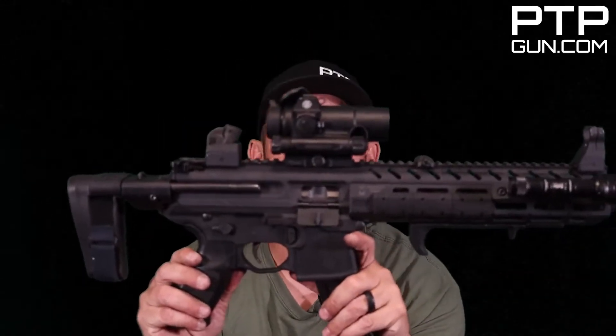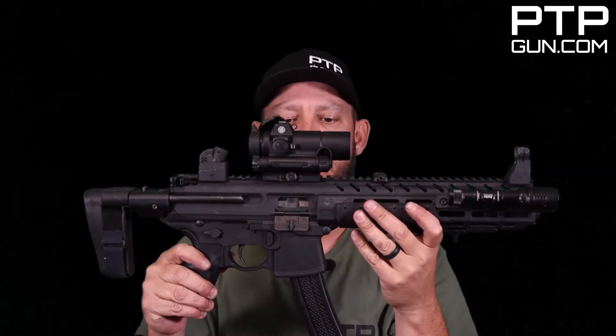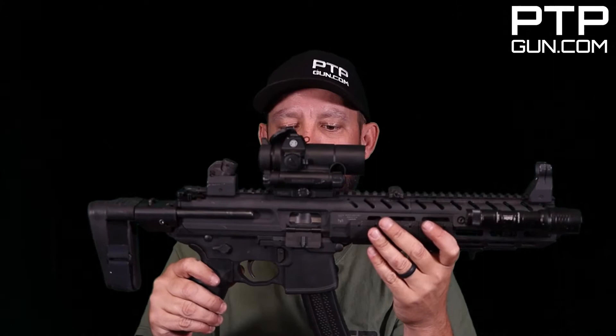Hey, what's up guys? Welcome back to the channel. I am Mike Bell. This is Practical Training Professionals. Today we are going to be doing a disassembly and a reassembly on this — the SIG MPX chambered in 9mm carbine. Let's go ahead and get right into it.